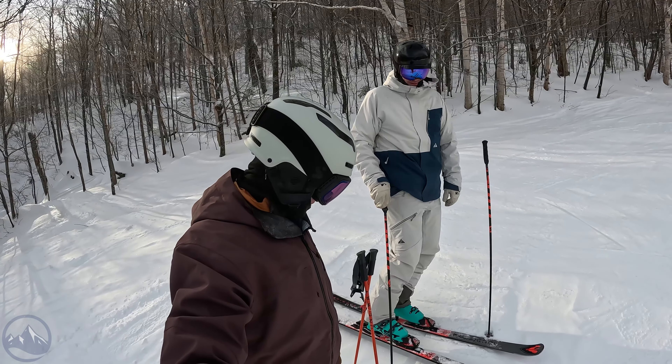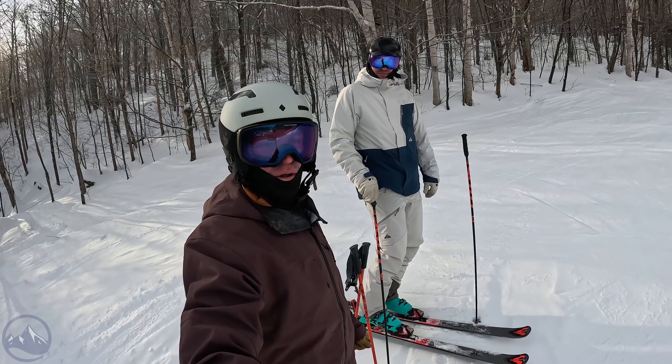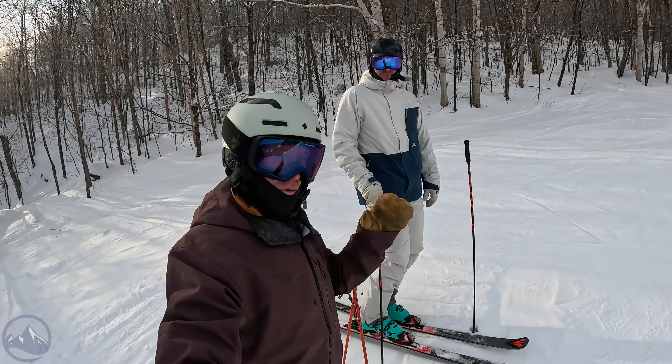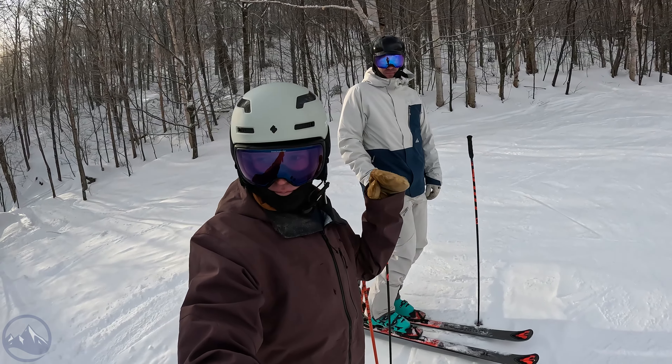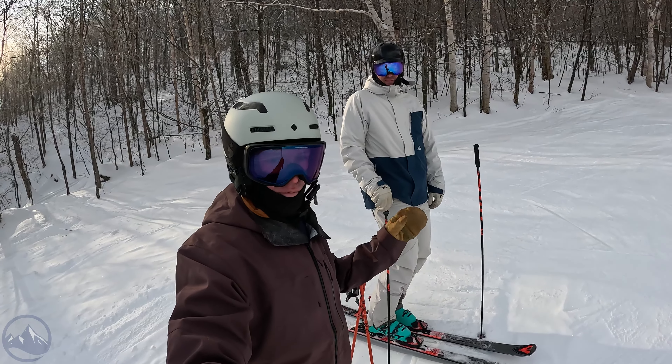I wonder how skewed it'll be, but nothing wrong with these skis on this stuff. These skis are incredible. So we're just wrapping up our morning here at Stowe. We'll meet you back in the studio. We're going to talk mostly about this ski, but we will chat about the entire Forza line briefly.